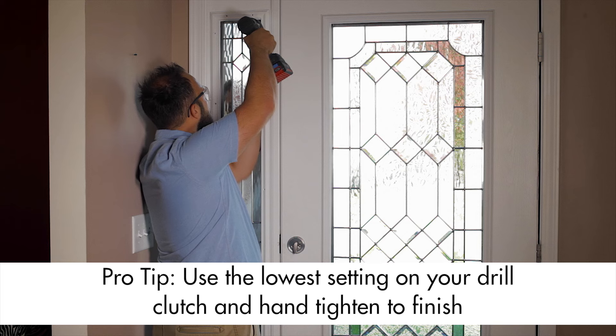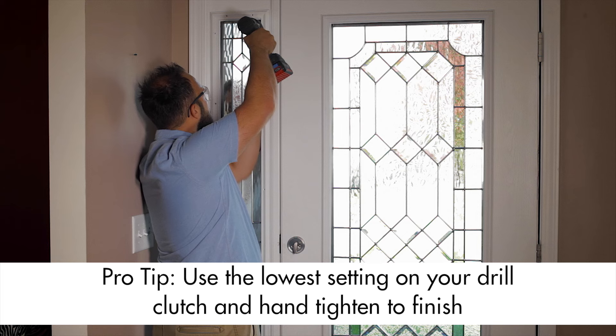After that, your partner can help you guide your new side light into place from the outside. Then, all that's left to do is install the internal frame using the provided screws, and to finish things up, install the screw covers and clean your new glass using your favorite window cleaner.